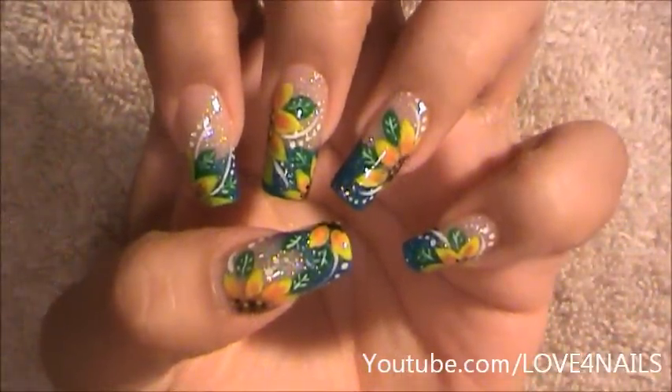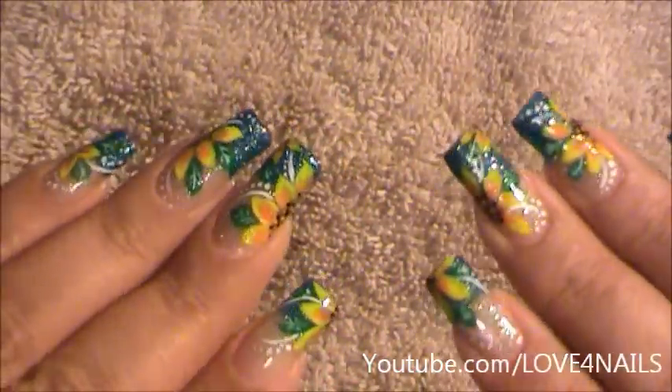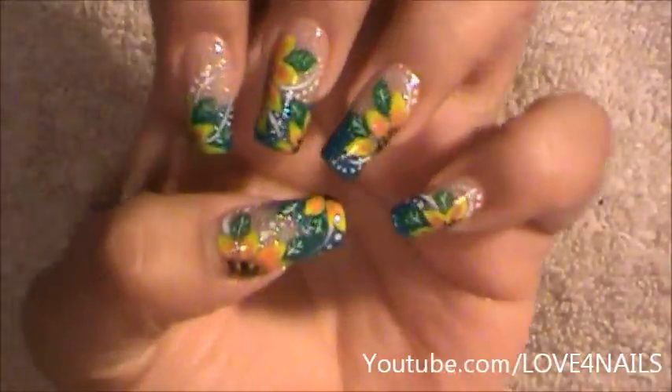Hello, I hope you guys are all doing great. This is the nail art design we're going to be working on today. We're going to be creating some really fun summer flowers. Let's get started.